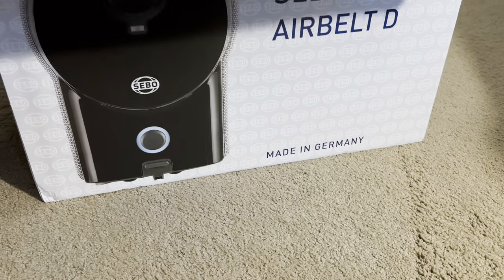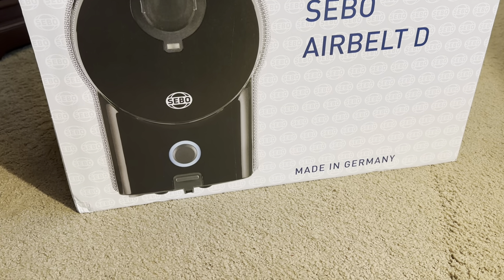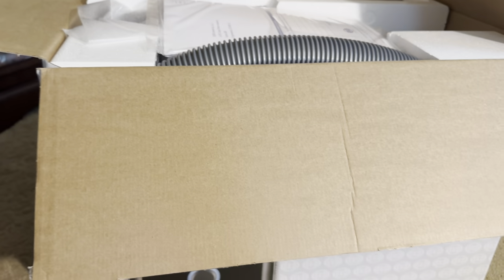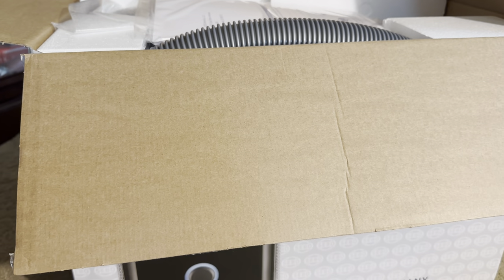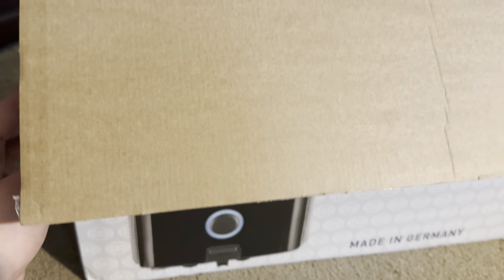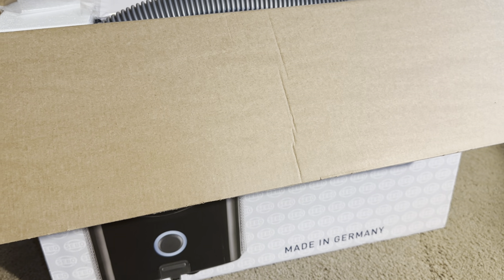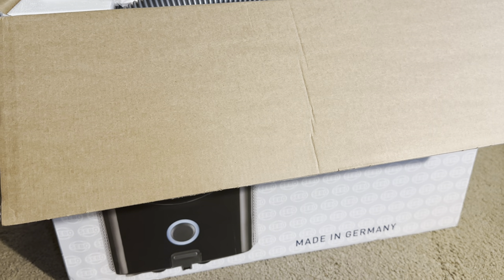Today I am here with my brand new Sebo D4 Air Belt — or Air Belt D4, whatever you'd like to call it. This is an onyx model and I just purchased this vacuum at a vacuum dealer here on one of my travel assignments. I really wanted to do an unboxing video because first, somebody requested it.